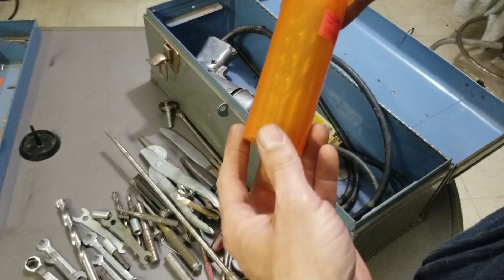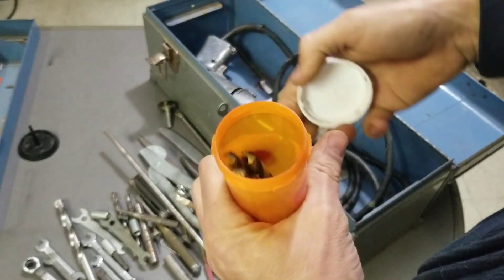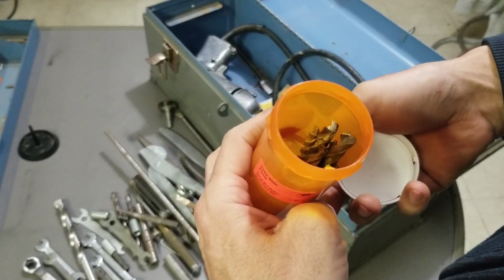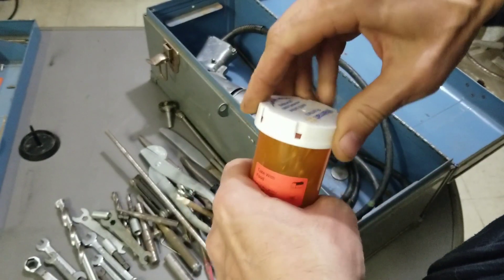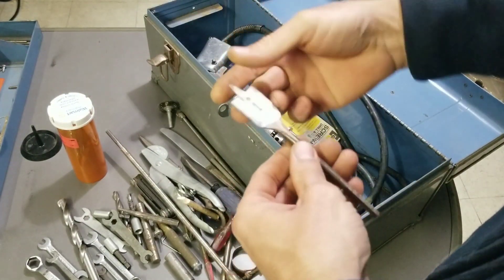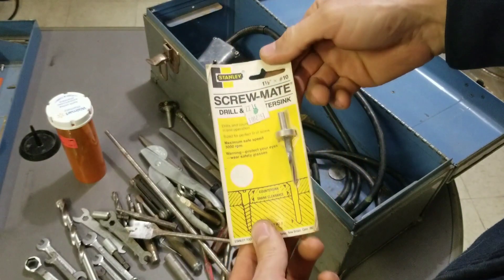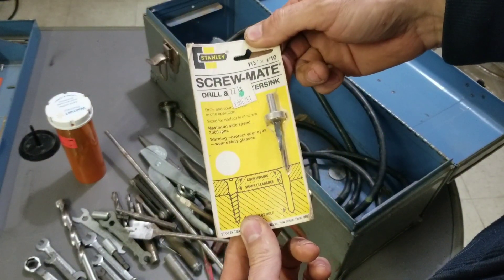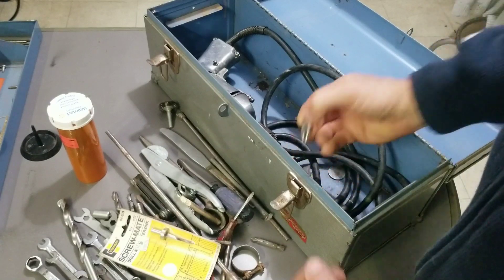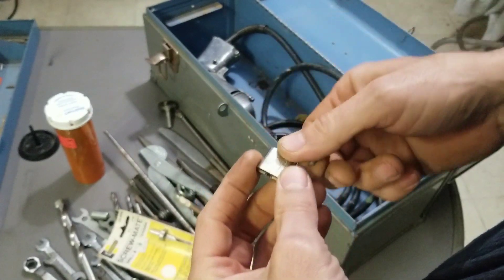A nice big horse pill bottle — look at the size of that thing. I do not want to know what kind of pills were in there, but it's just filled with drill bits. Looks like a couple masonry drill bits, just regular old drill bits. I'll always take drill bits — if they work, they work. Another spade bit down there, one inch. Brand new in the package — a countersink bit. And a little lock that was cut — that's useless, no key either.